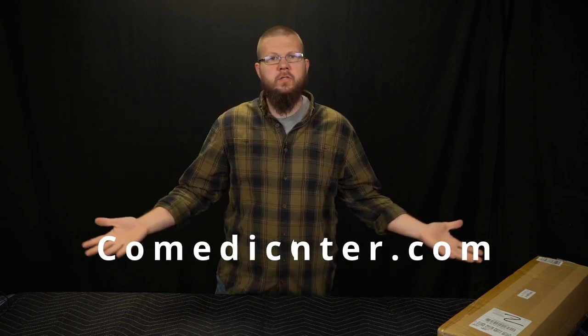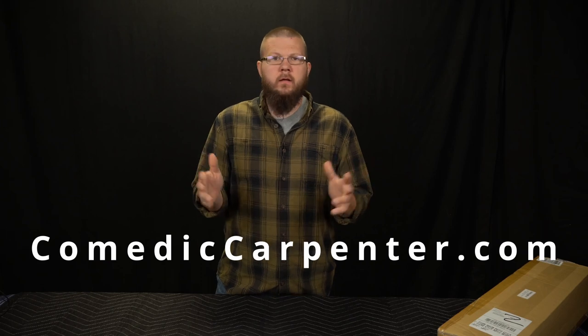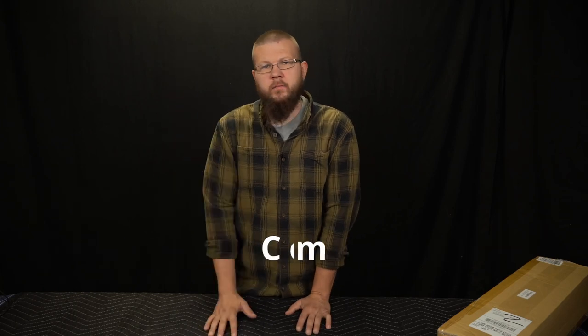Also, leave a comment. Let me know what you think. I like to keep the dialogue open here — this is a conversation, it's not one-sided. It helps me stay motivated. Questions, thoughts, concerns, opinions — whatever, put it down there. And lastly, head to the website, comediccarpenter.com, and sign up for the mailing list. It's totally free. I'll send you things periodically.